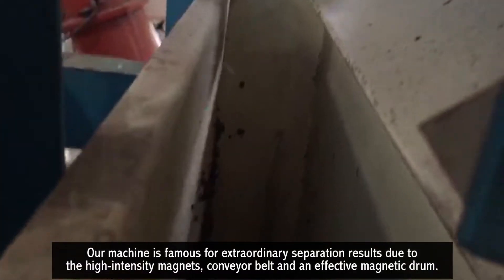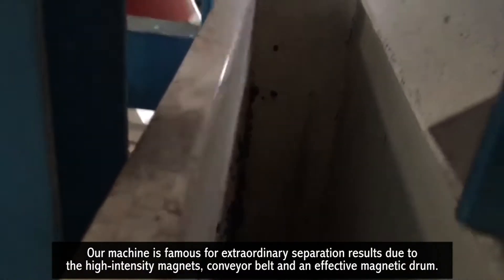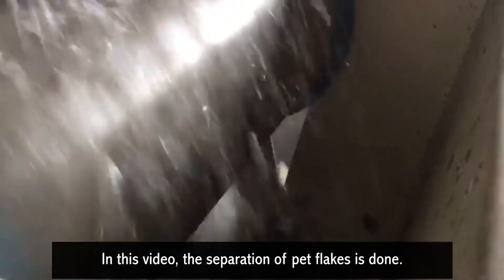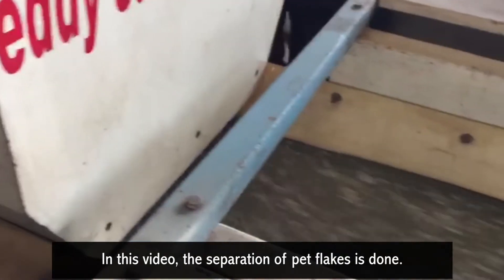Our machine is famous for extraordinary separation results due to high-intensity magnets, a conveyor belt, and an effective magnetic drum. In this video, the separation of PET flakes is demonstrated.